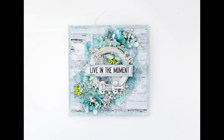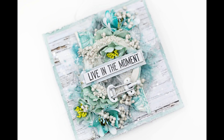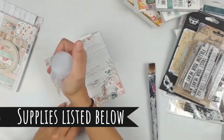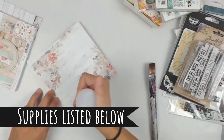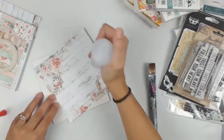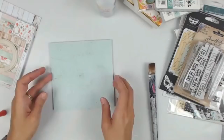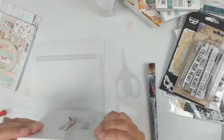Hey everybody, I am back with another project made on one of my live streams. This is a mixed-media canvas and I absolutely love it. I am going to be using some Minty Papers. If you guys can give this video a thumbs up I would really appreciate it, and leave me a comment letting me know if you've ever heard of Minty Papers. All of the supplies are listed in the description box — they are affiliate links, and if you click and make a purchase I get a small commission.